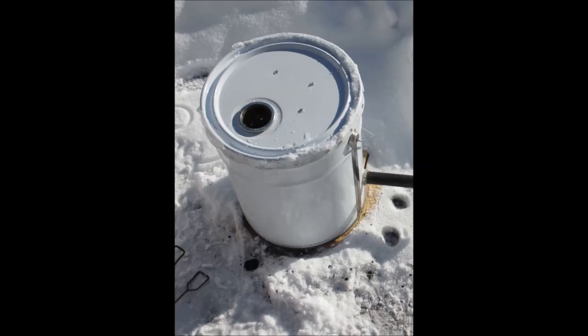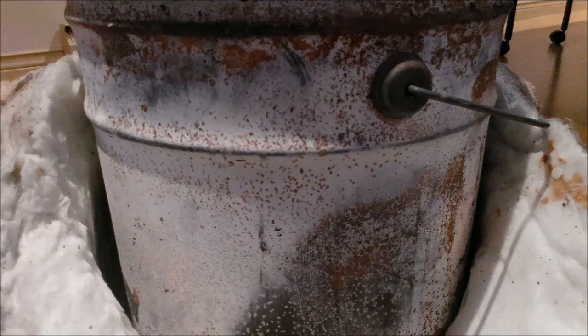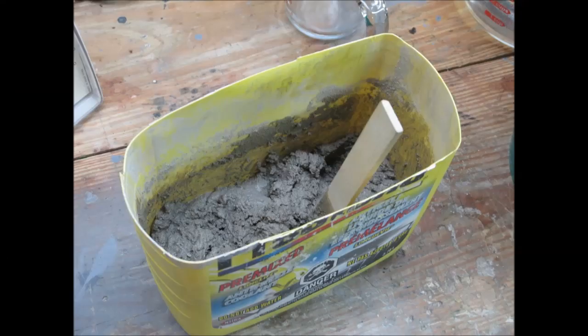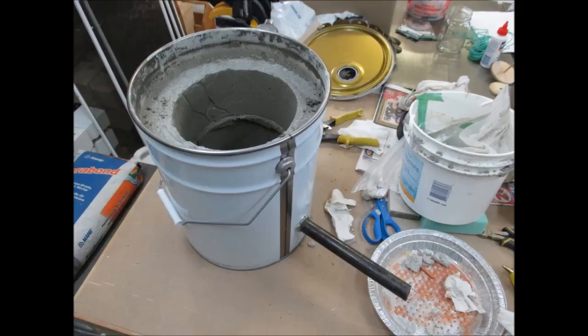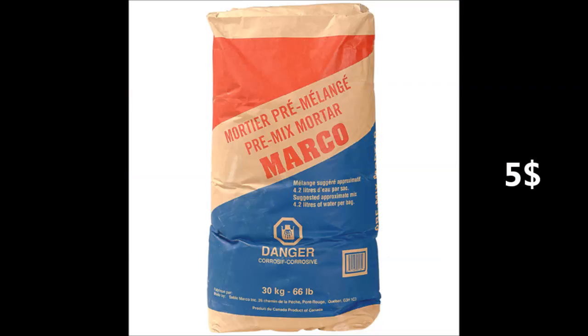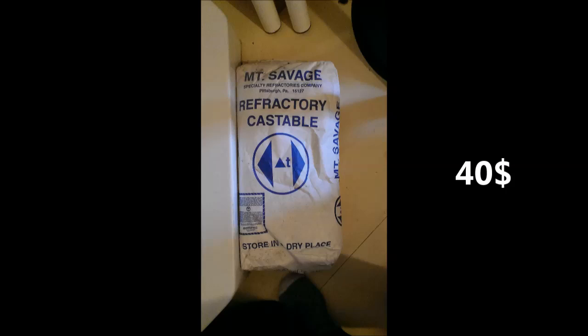I started out with a 5-gallon paint can. It's both galvanized and painted. This is not an ideal situation, because when heated, the zinc coating and the paint produce toxic gases on the first run. I added some mortar to add thermal inertia: 3 inches thick floor, 2 inches walls, and 2 inches on the cover. The whole set weighs 50 pounds. Regular mortar can be used, although there are some specialized mortars called refractory mortars, which are more durable in the heat.